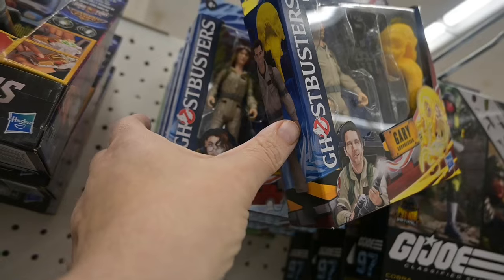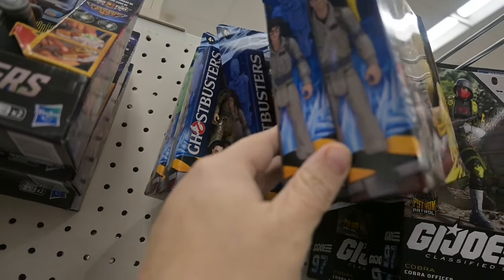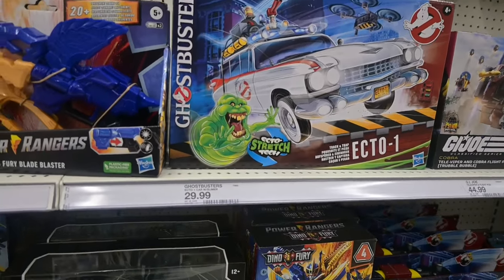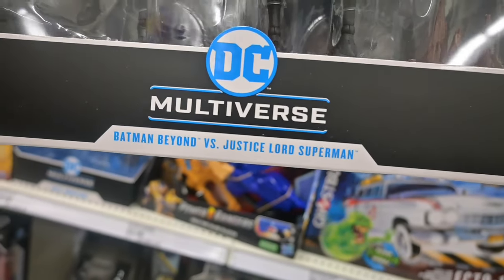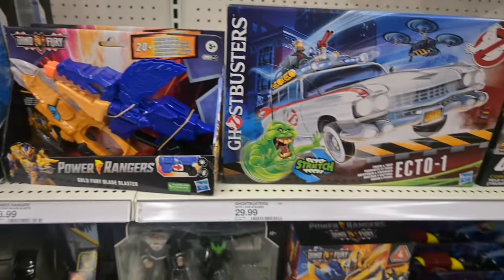I wish they'd get a six-inch scale for Ghostbusters — I prefer a six-inch scale over this four-inch one. I thought Justice Lord Superman and Batman Beyond were kind of cool — especially Batman Beyond because of the wings.